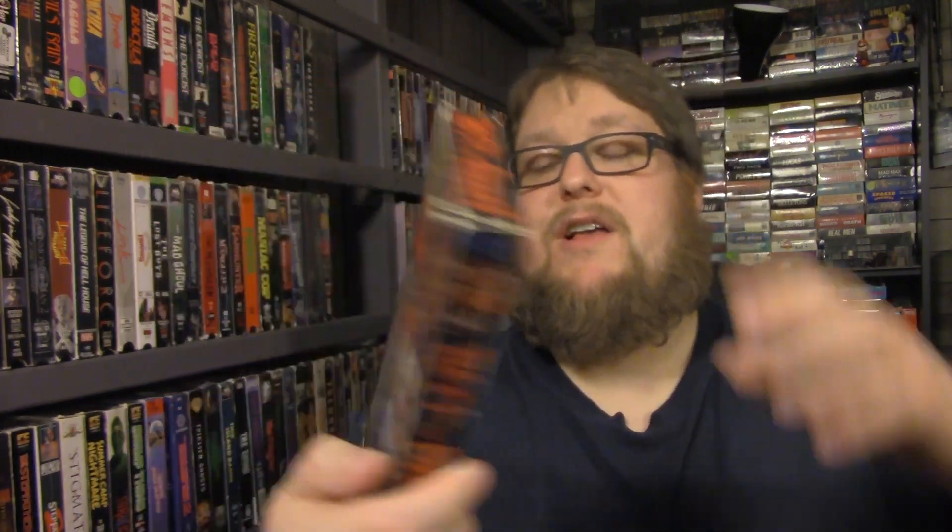This one I was upset about at first when I saw it was moldy, but now I've cleaned it. Rest in Peace — that's an awesome cover. I love that cover and the back looks very interesting. I really want to watch this. It's hard to pick a movie to watch because I have so many good ones I haven't seen. I want to get to all of these. And honestly, I've had people ask to trade for some of these, but I'm not getting rid of them.